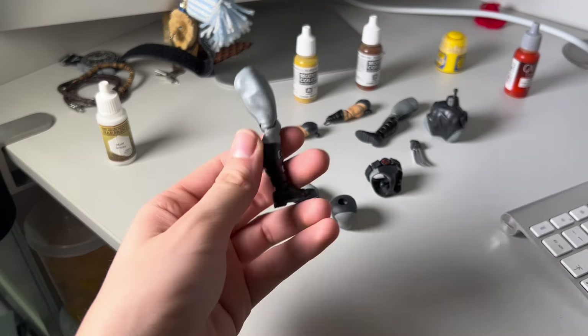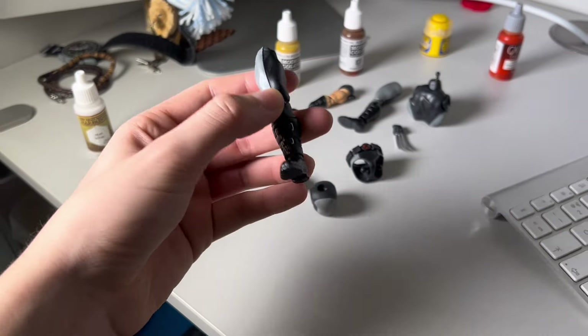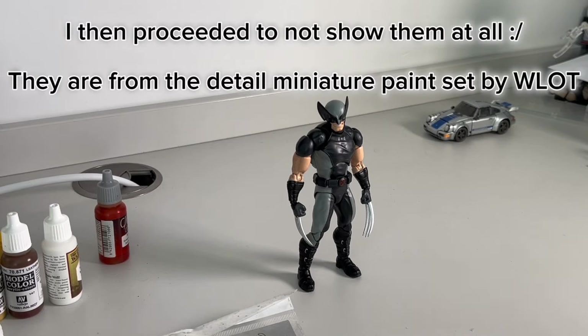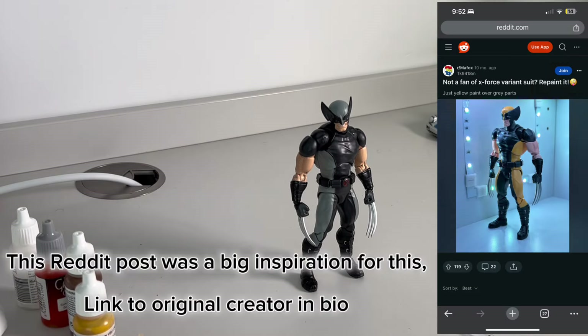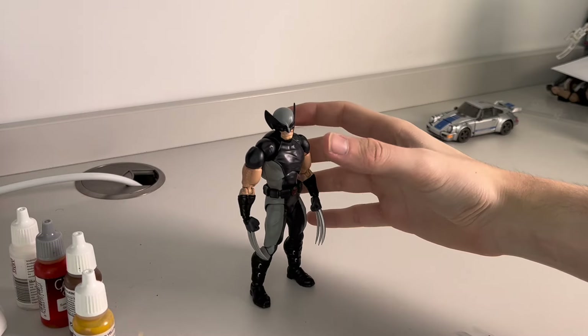Very hastily I've decided to make a custom Wolverine using two colors — I'm going to transform him into hopefully a ten times better figure. Yes, it's just a coincidence that the Deadpool trailer came out. These are the brushes I'm using. Just for the sake of transparency, I have never made a custom before, so let's see how this goes. I'm going to start by disassembling him.